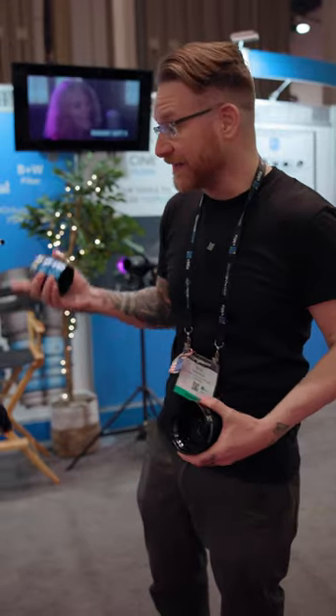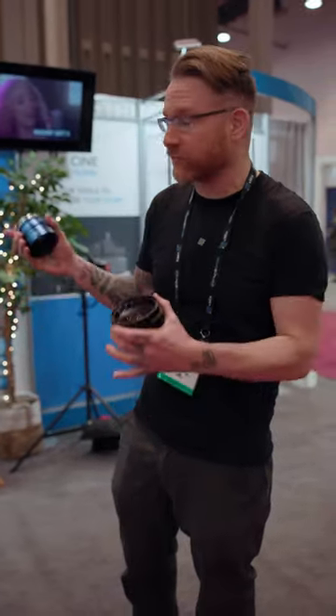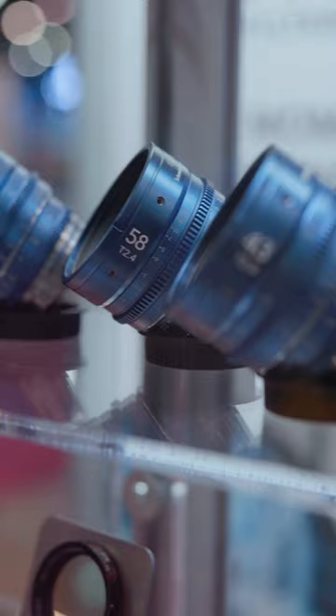I had to swing by Schneider because they're a legendary optics company. I've been using them on my 4x5 my entire career, and they've got this Isco For All set. You're looking at three cine lenses here with a really crisp, clean look.